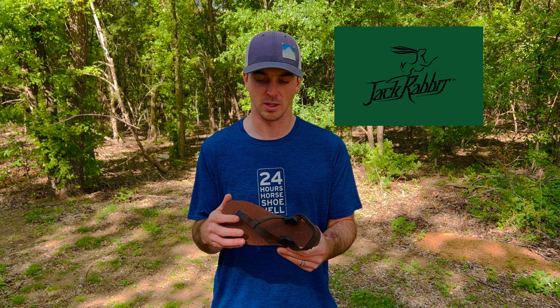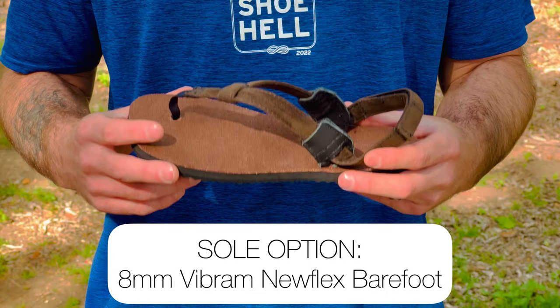What's up sandal people, Rowan here with Totem Sandals. I'm going to go over the Jackrabbit. The Jackrabbit is our style comfort-based model — it's our simplest strap system with three adjustment points. It just takes a few seconds to dial it in, and it really shows off our awesome strap colors. The Jackrabbit is available with an eight millimeter barefoot